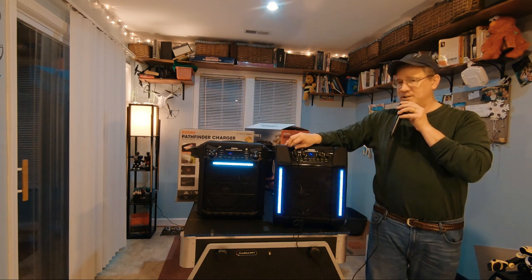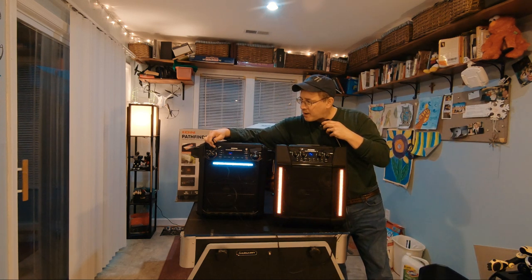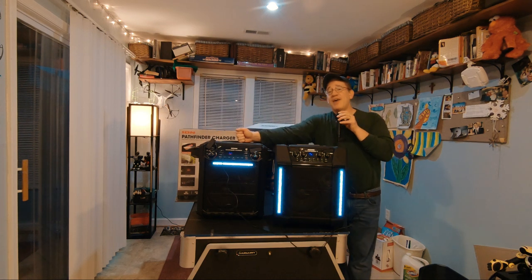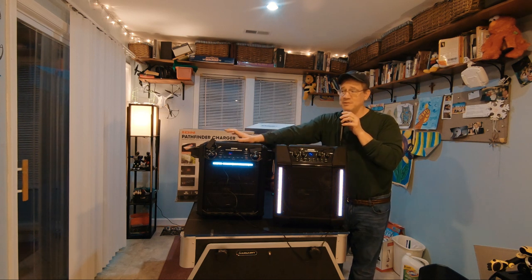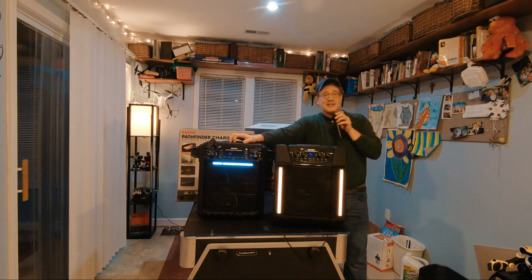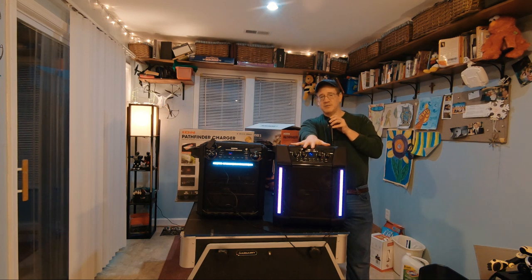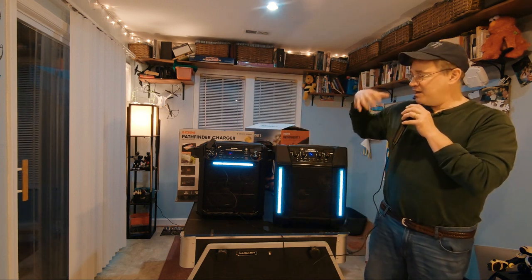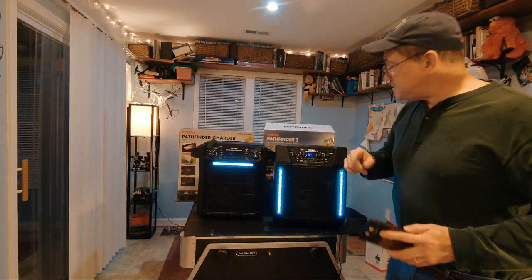Let's go back one more time and listen again. With the volume all the way up through the original Pathfinder, it's definitely louder — my assistant agrees it's louder too. However, I don't think I sound as clear through the original as I do through the Pathfinder 3. The Pathfinder 3 seems a little cleaner and clearer, where the original has more bass but also a little more distortion.